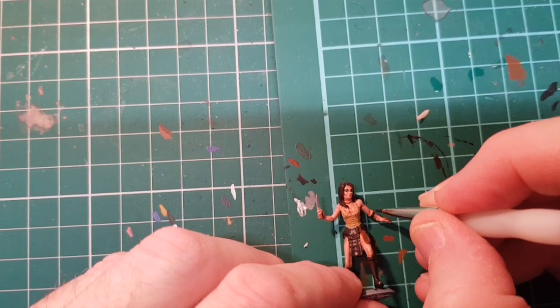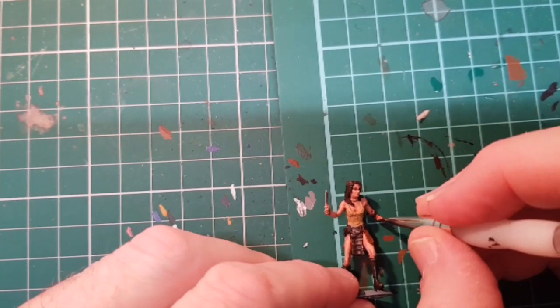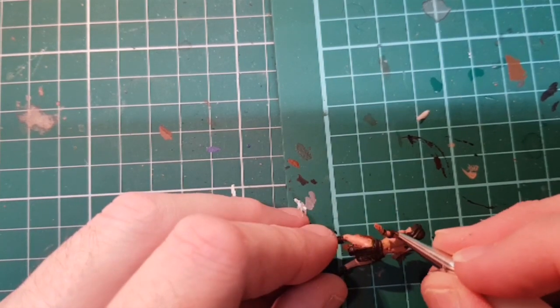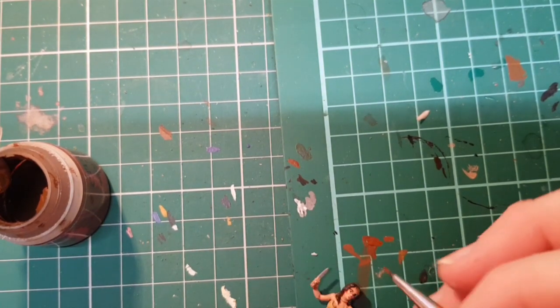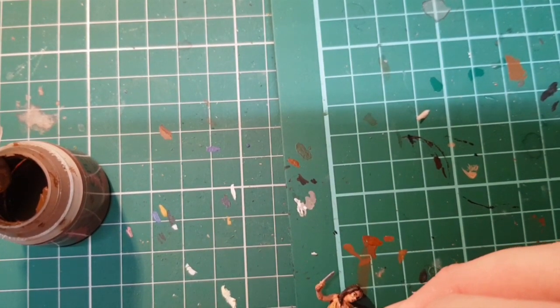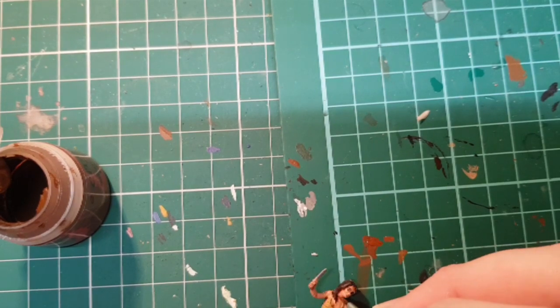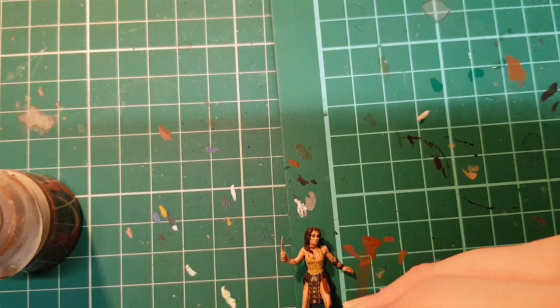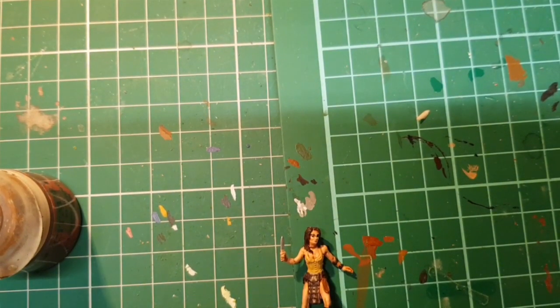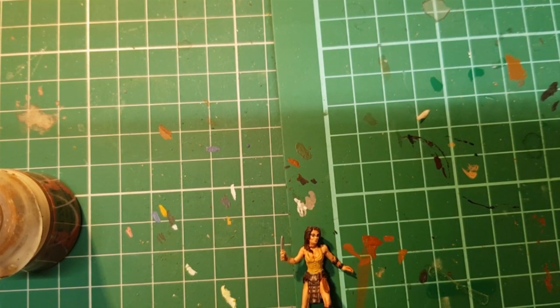I've also got some armbands to paint, and I'm going to use the lighter brown to do her necklace — it's a light brown, almost a tan colour. There's also a tiny little bit of flesh missing from her knee. The stitching is red, and I'm going to use a Fist On Red because it covers really well.